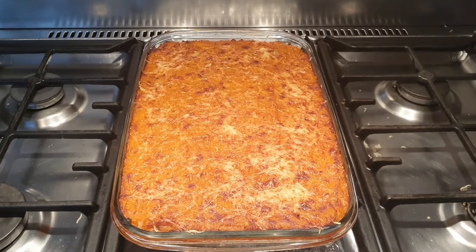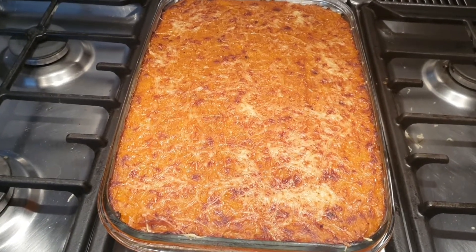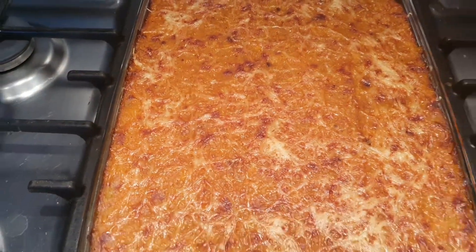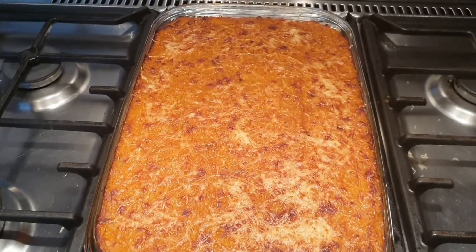Here is the outcome of my petit marron and pomme de terre gratin — petit marron gratin. Here is the outcome. Come and join us and see it. See you guys in my next video — bye-bye!